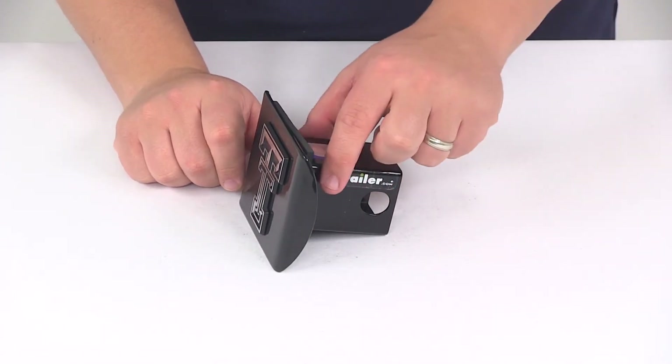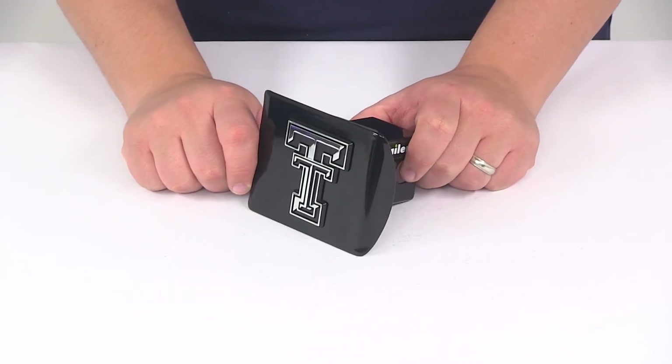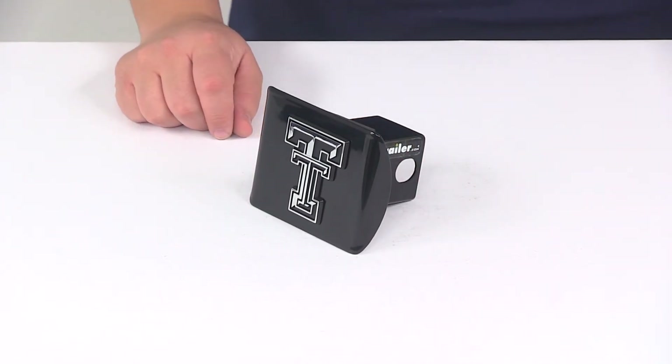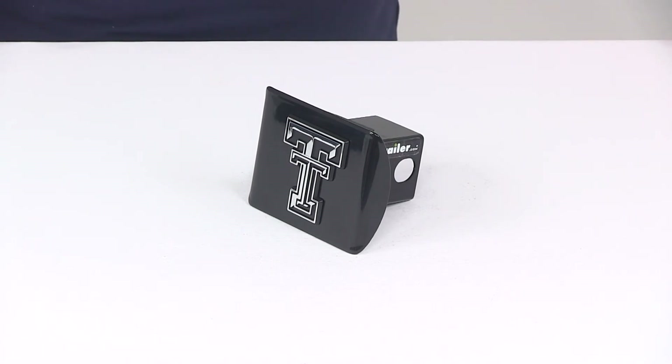Very simple installation — slide it into the receiver tube of your hitch, line up your pin holes, and then install the hitch pin and clip or hitch lock to get it secured in the receiver tube. That's going to do it for today's look at the Texas Tech two inch hitch cover from AMG.